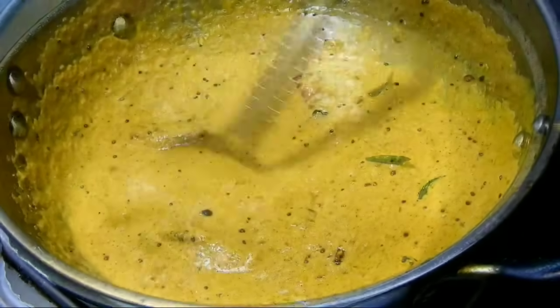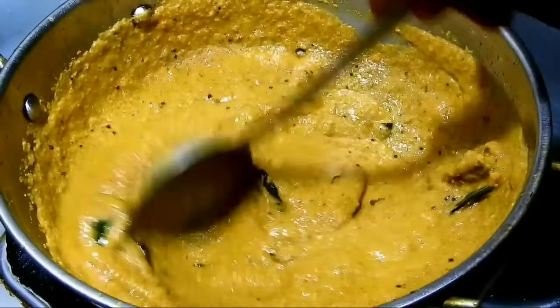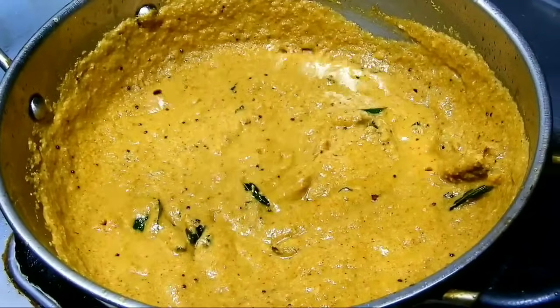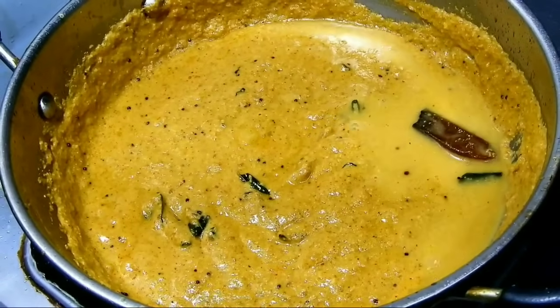Don't let the plate get too dry. If you start with a medium flame like this, take a smaller piece and put it on a low flame for a minute. Then put water in the glass.